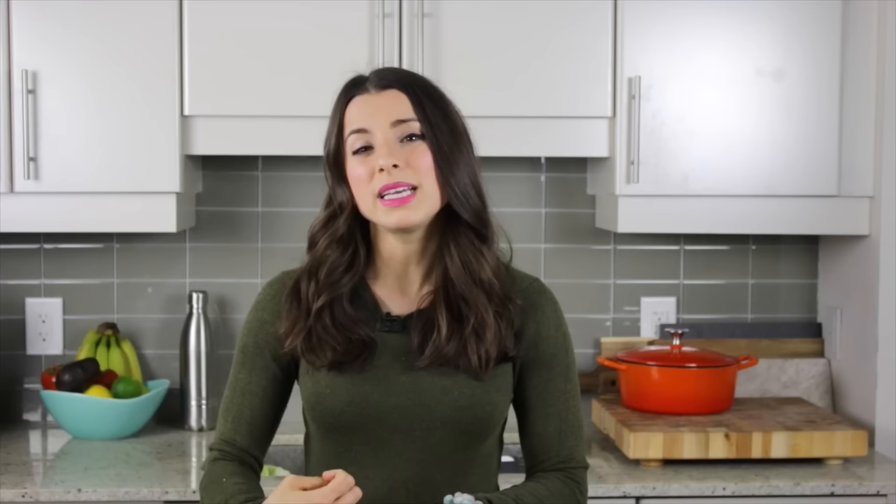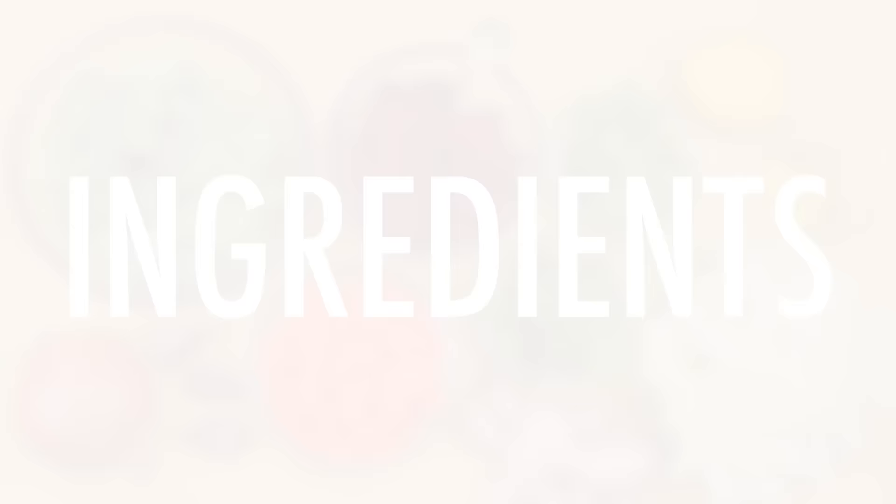I actually made this soup for the first time late last summer. I made a huge batch of it while doing a liver detox cleanse, basically eating the soup for lunch and dinner along with snacks, topped with fresh avocado for healthy fats. I did the cleanse for five days and it felt really good to reset my system. It's an awesome soup for your liver — full of beets, turmeric, and really detoxifying anti-inflammatory foods.